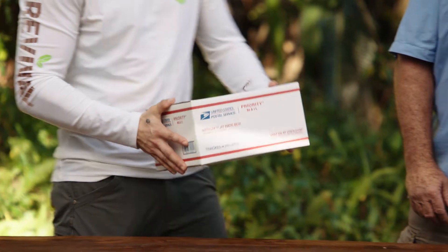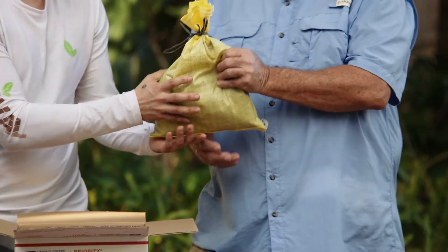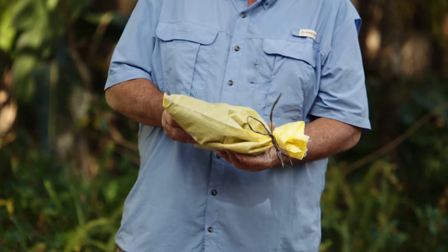Before we show you the worms, let us show you how the worms travel, which is first class. There's enough air and food in the box to get these worms to you. You do need to remember, though, to pick them up the day they arrive. The worms are packed in their own bedding that they're raised in. This helps them to acclimate to their new home, which could be a bucket, a bag, or a bin.